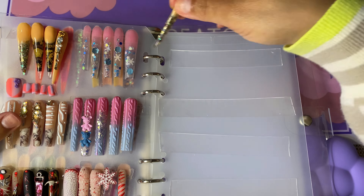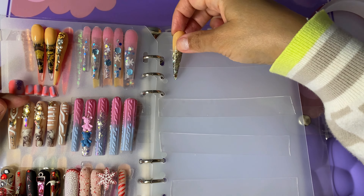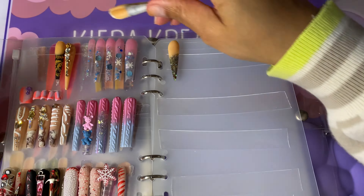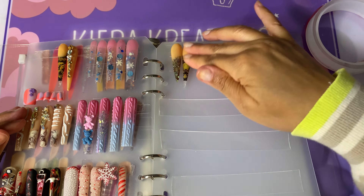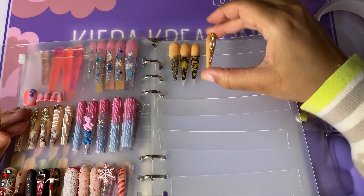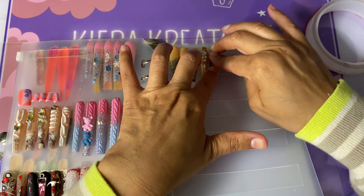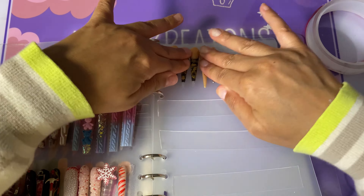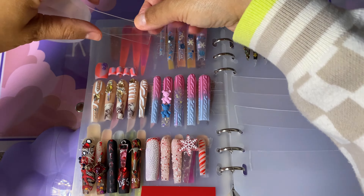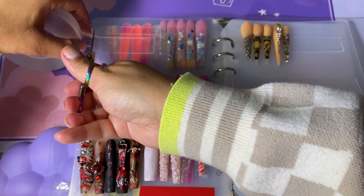I'm gonna transfer these over to the other side because that double-sided tape was not sticking. At first I was just gonna make this book for all my beginner sets so I could see where I came from, or maybe make the first two pages my favorite beginner sets. But I really just want to redo this whole book. Y'all, if you do this, you want it to look real nice and pretty.